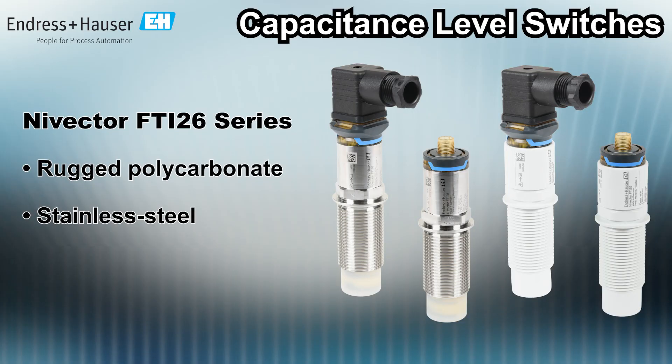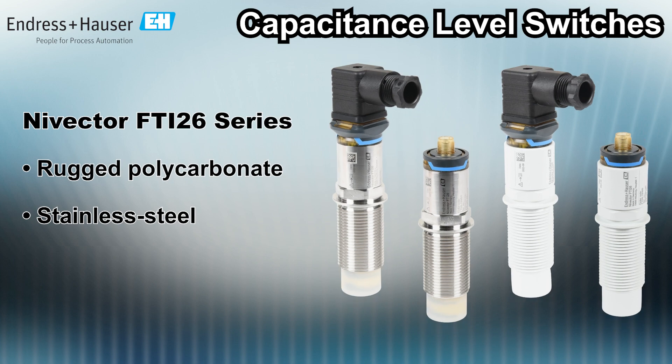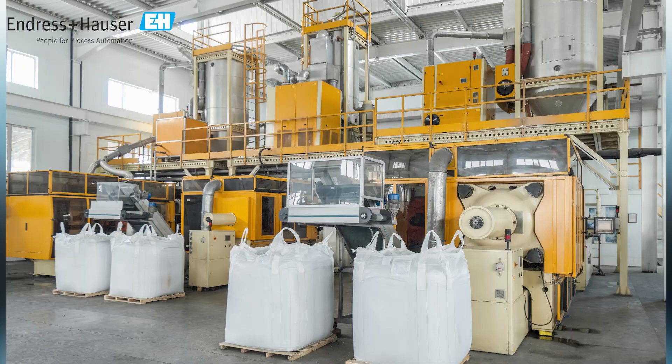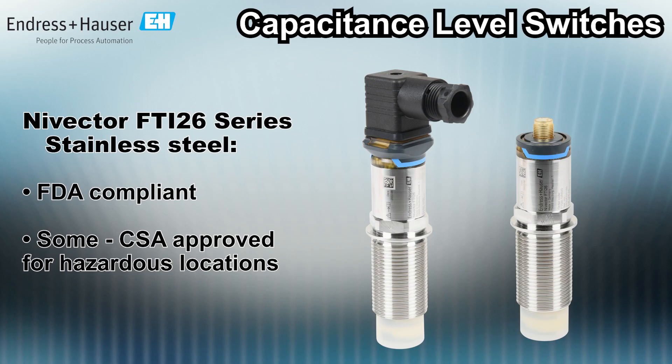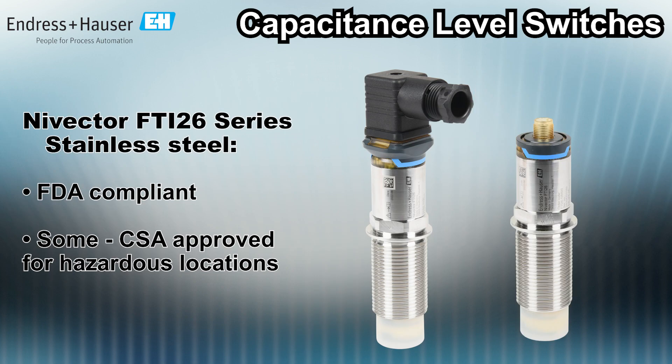The Nevector FTI 26 series is available in rugged polycarbonate or stainless steel housings, and detects powders or fine-grained bulk solids in silos, hoppers, and bins. Stainless steel versions are FDA compliant and marked with a 3A symbol for food industry hygienic applications. Select models are CSA approved for hazardous locations.